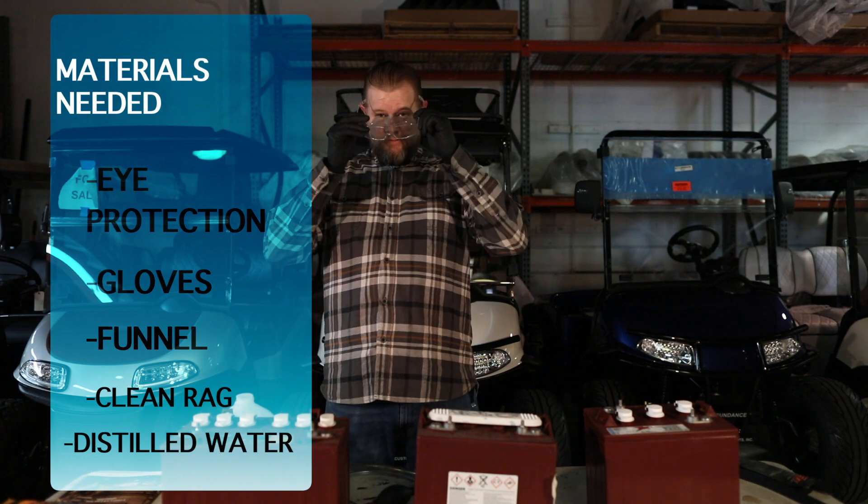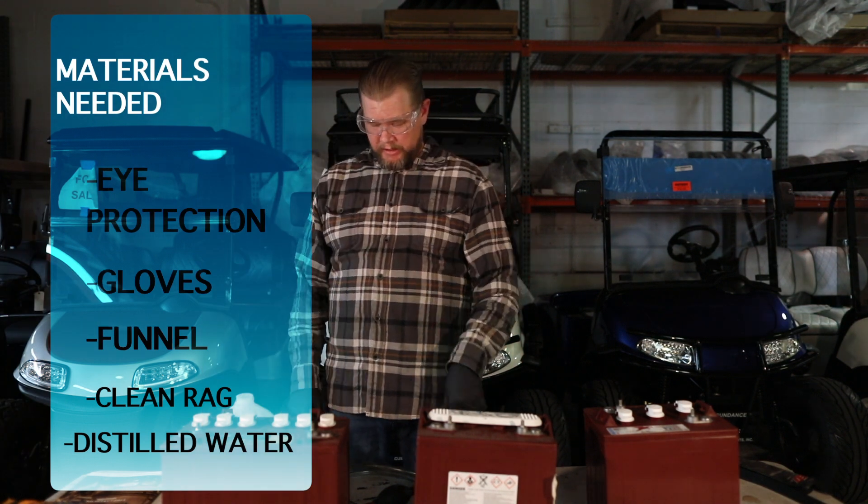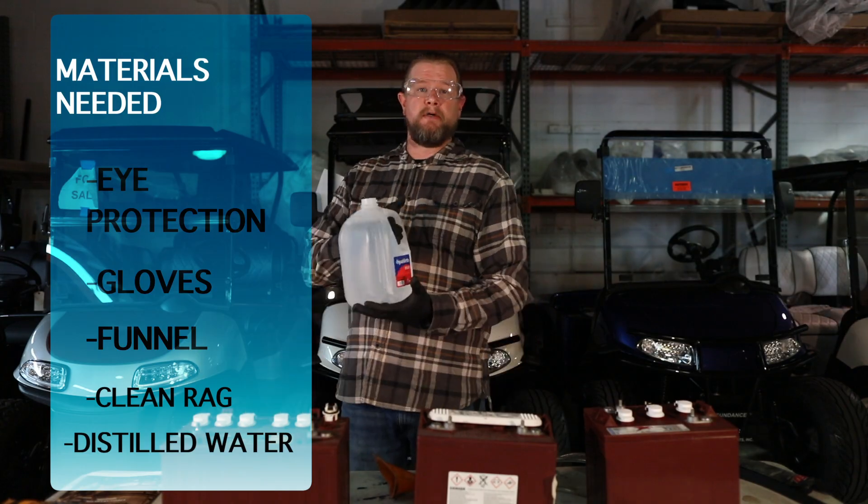Safety glasses for one, rubber gloves to protect your skin. You'll need some kind of funnel. Also you're going to need some distilled water.